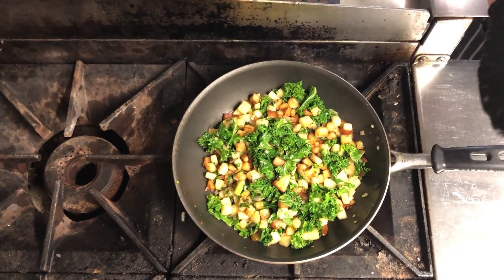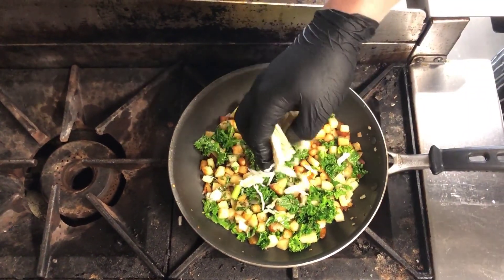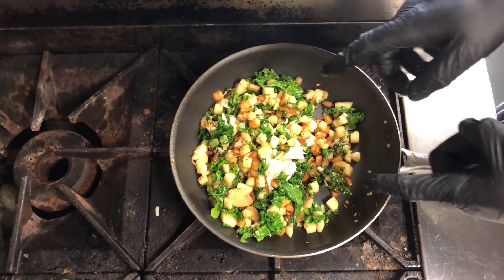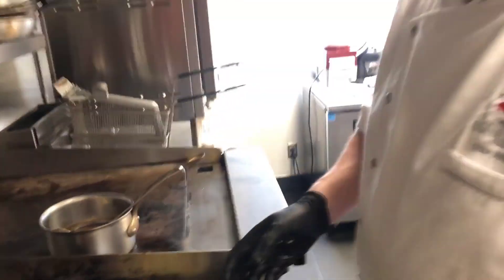We've got our hash working — everything's looking fantastic with some nice colors. We're going to finish it with a little bit of the crab meat, right in there. There you have our apple crab kale hash to go with our stuffed salmon.